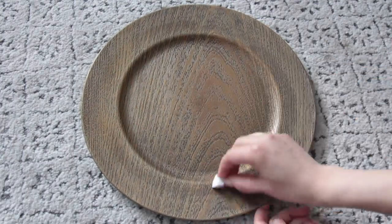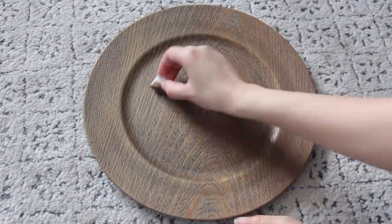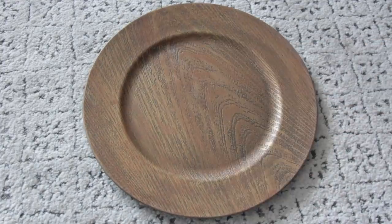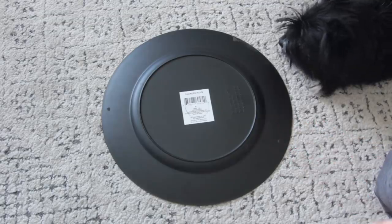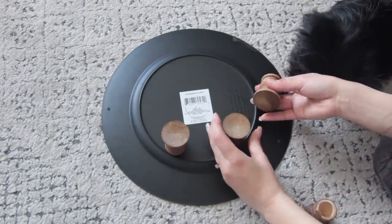This charger looks like a wood grain and there are even indents inside of it to give it that wood grain appearance, so even if you paint it completely opaque it'll still look like wood because of those indents. Next I'm going to be gluing on those little wooden legs.